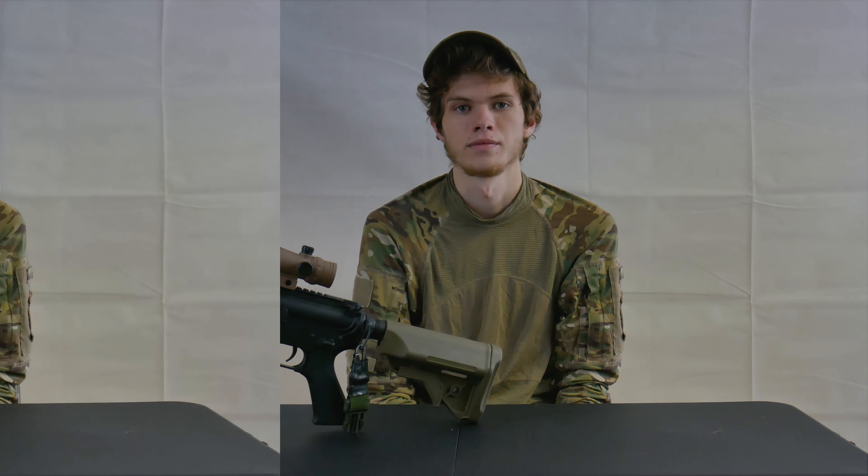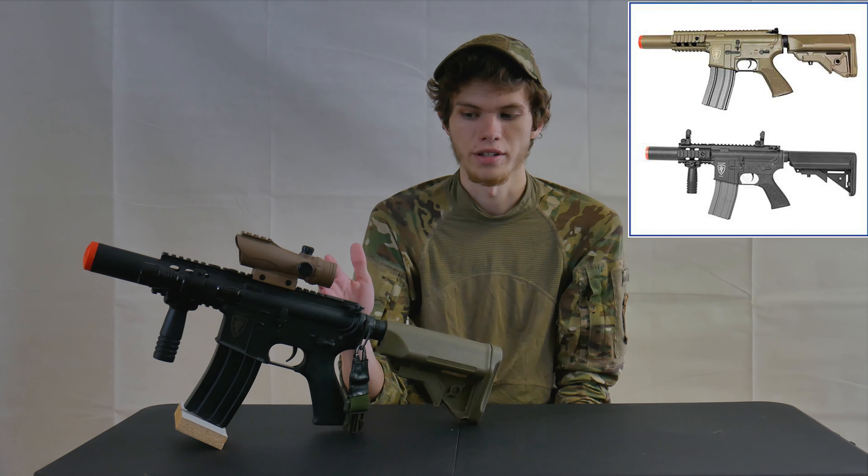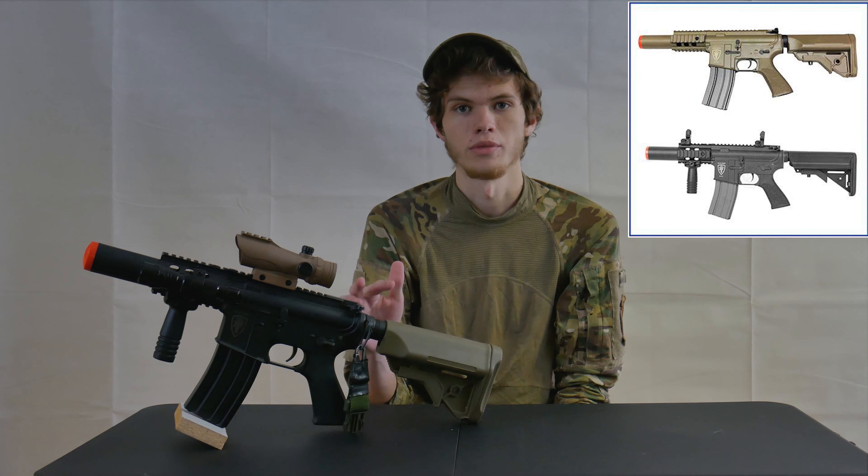I bought this gun on evac.com and it ran me about $160. It comes in either black or tan. I've had both, so that's why I have the two-tone, but they come in a single color — it's not normally two-tone like this.